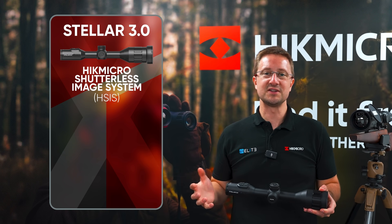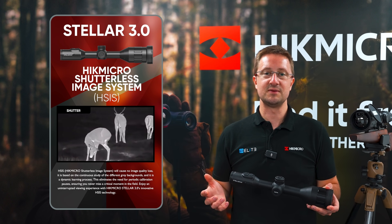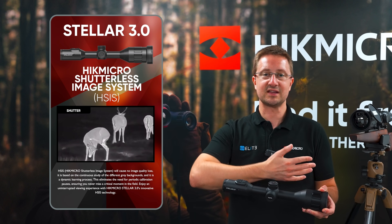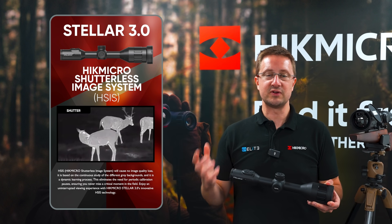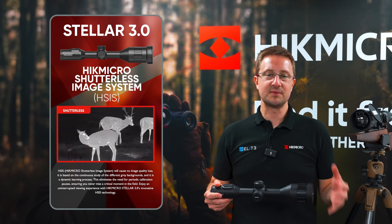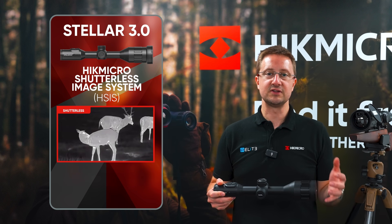One of the new technologies that HIKEMICRO have introduced in the STELLA 3 rifle scope series is shutterless technology. On a traditional thermal, the shutter is required to reduce noise in the image. You see when it's working because you hear the click and you see your screen freeze. Obviously if that happens at the wrong moment when you're out hunting, it can be really annoying and could be the difference between making your shot or missing the fox. In the STELLA 3, HIKEMICRO have developed software which is able to control the noise and removes the need to have that physical interruption, guaranteeing you a continuous image.